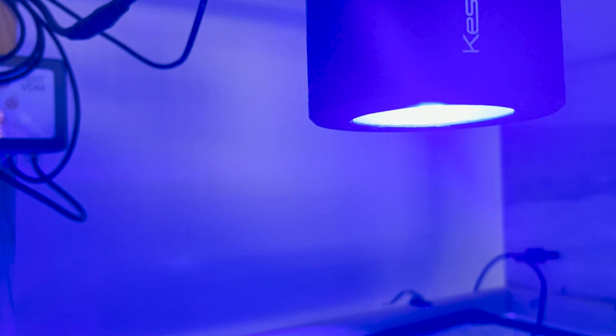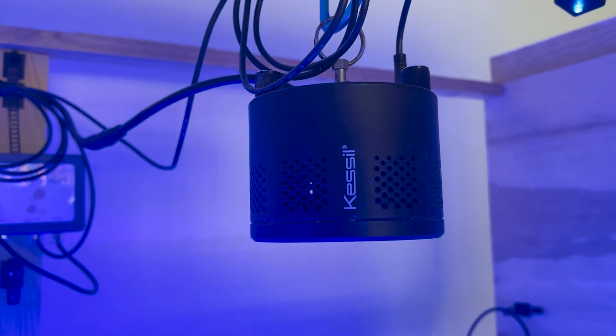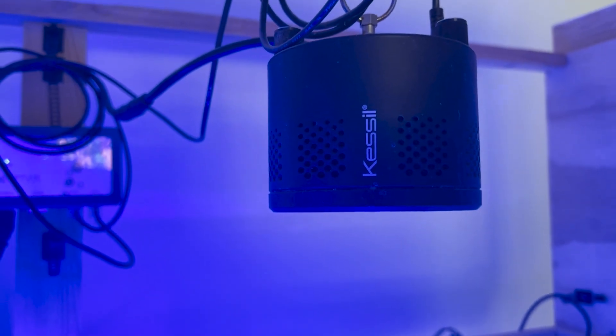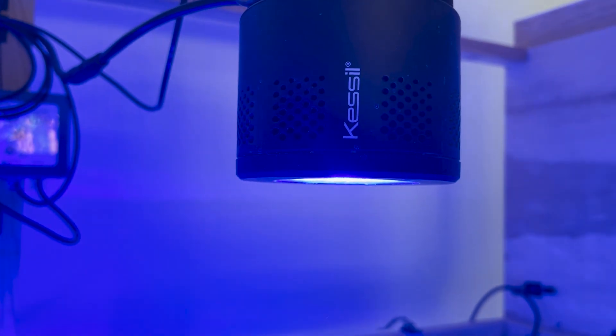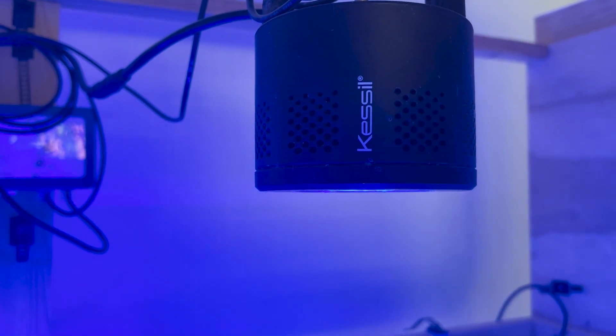Why I use Kessil — a lot of people are all into the Radions and whatnot, but quite frankly I don't have $1,000 to spend on one light and I would need three, so I don't have three grand just laying around to dump on lights. I can get one of the brand new Kessils with a Wi-Fi dongle for $600, so that's a huge savings. And with Kessil, if you own a Kessil, they'll take your old one — even if it's broken and not functional — and give you a rebate price to buy a brand new one.